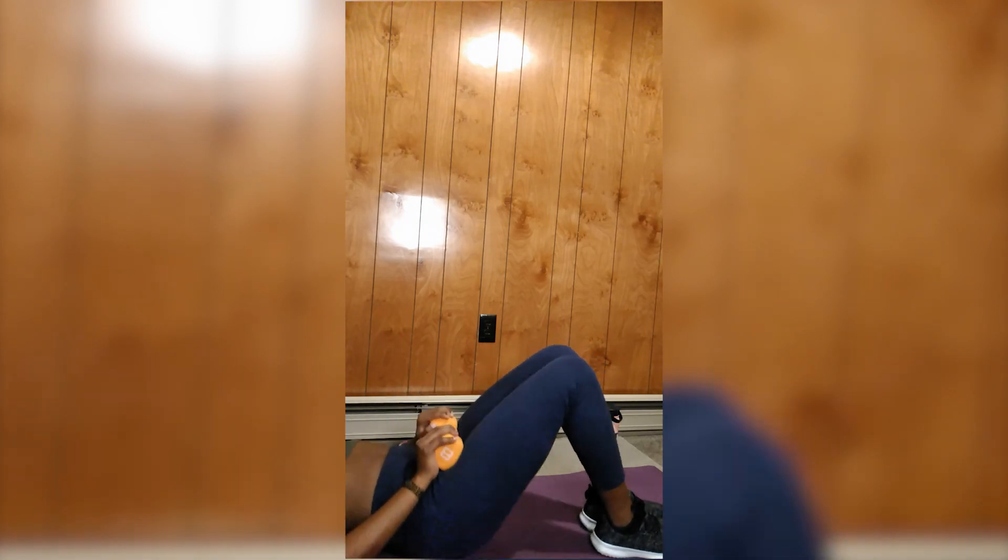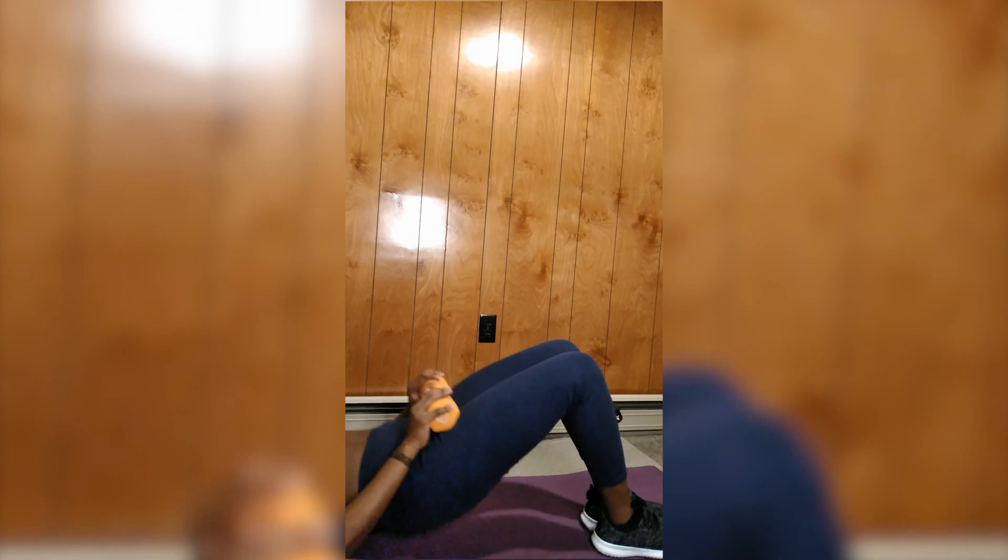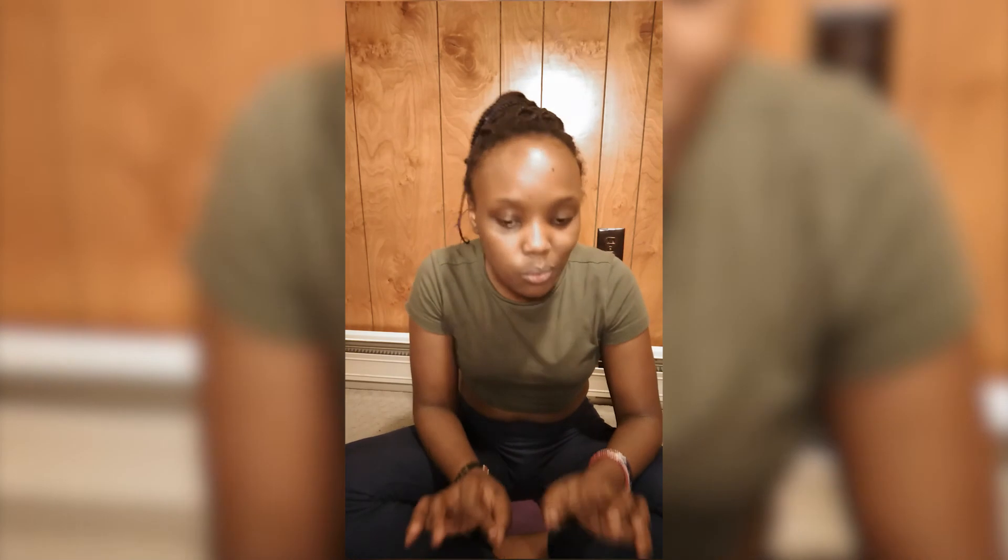For my last workout, I'm taking the heaviest dumbbell and doing a hip thrust. That was tough!